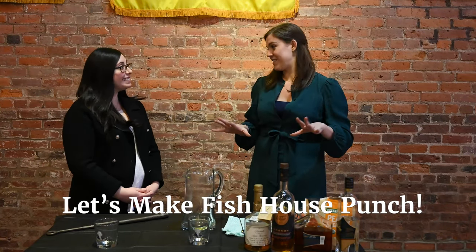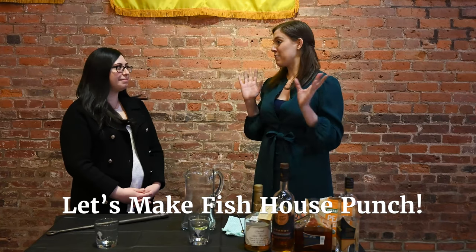We're here in a different part of the Fraunces Tavern Museum to make some Fish House Punch, which has been made here at many celebrations. I'm here again with Mary, the education and public programs coordinator of the museum, in their new gallery in the Davis Educational Center, which is very cool — it just opened to the public.